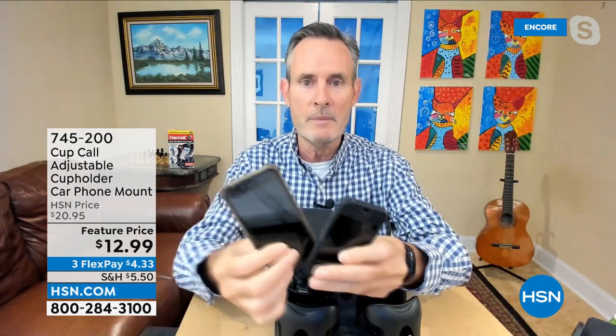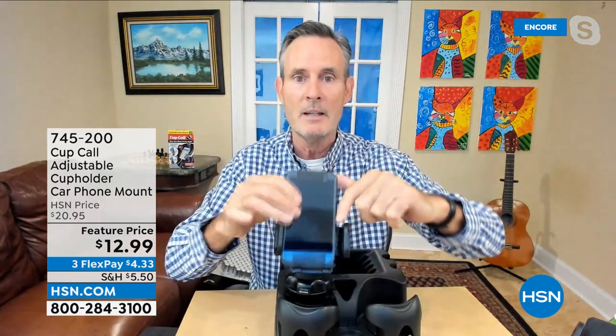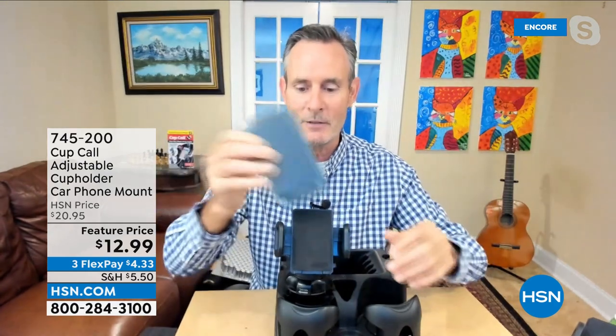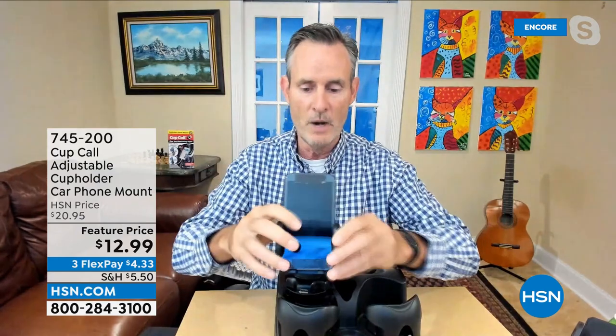Can it take a small, medium, or large phone? Yes, yes, yes. You don't need to measure — just drop it in. Look at how much space there is even with the biggest phone. It's all padded — phones are expensive. I can make phone calls, go to GPS mode, plug in my power cord — no problem. When I get in my car, this is the first thing I do: drop in the Cup Call and I know where my phone is for the entire ride.